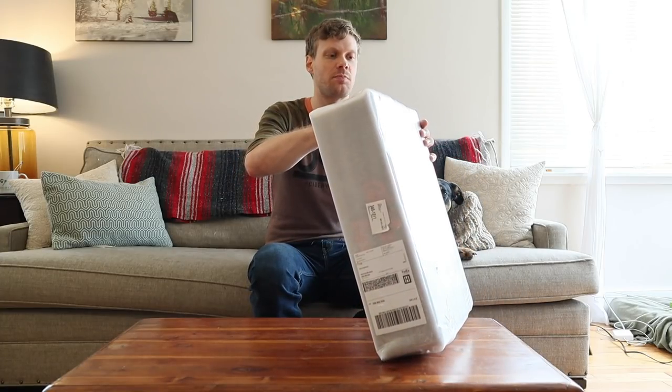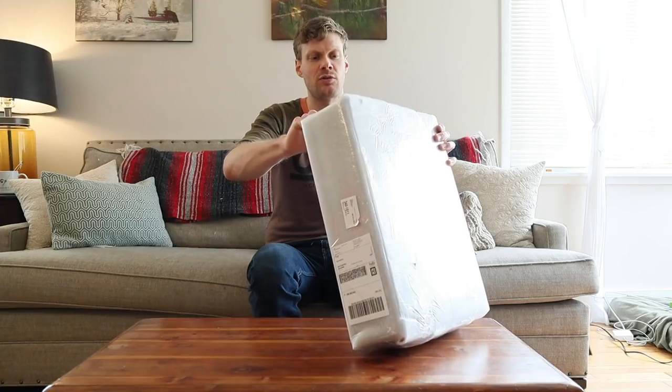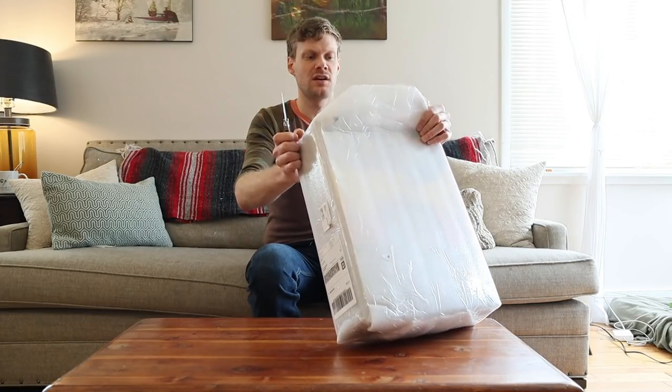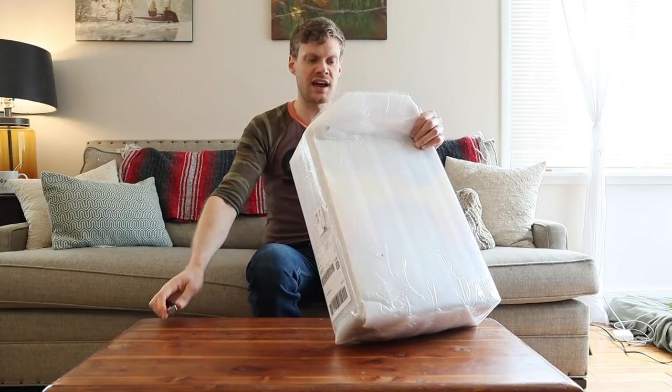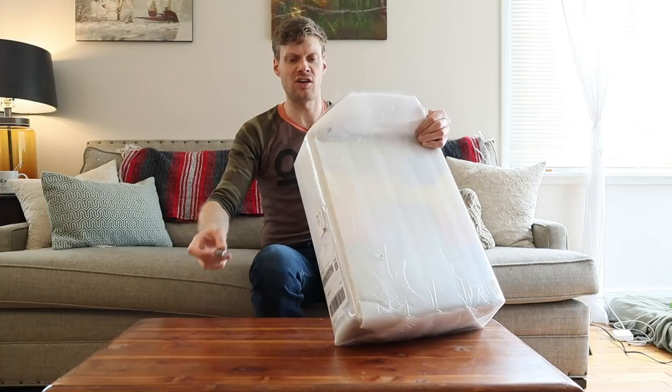All right, I'm so pumped for this. Now, I have a pair of Abilenes already, which you may have seen previously in one of my videos. The Abilene boot that I have is eight years old, so they can last a long time.